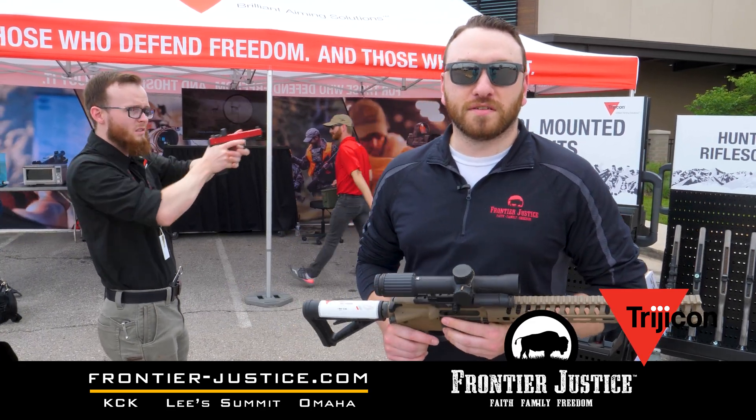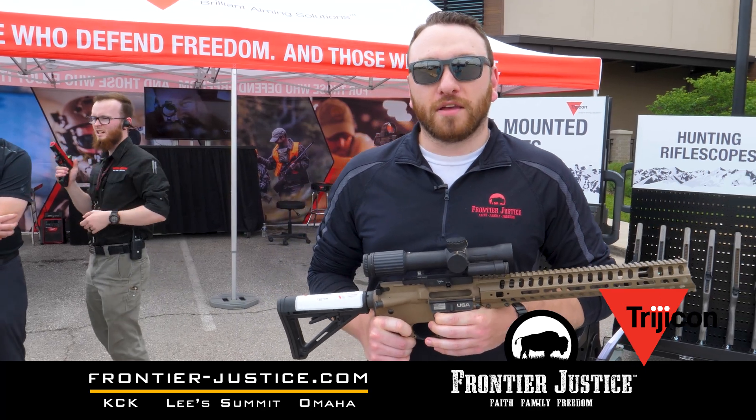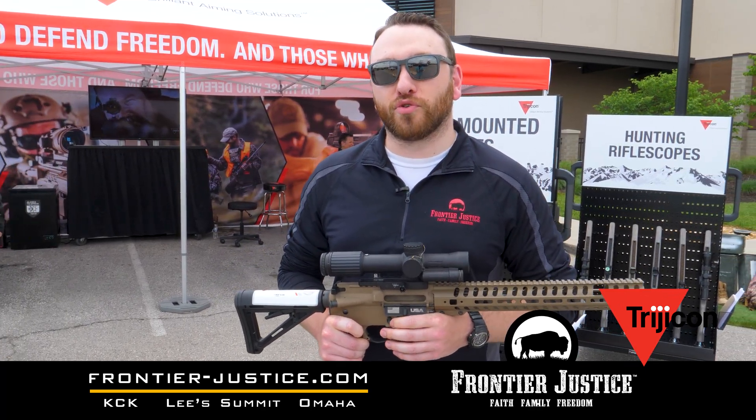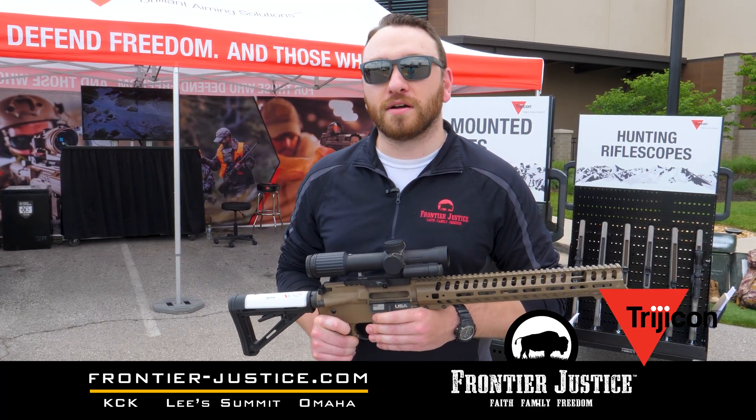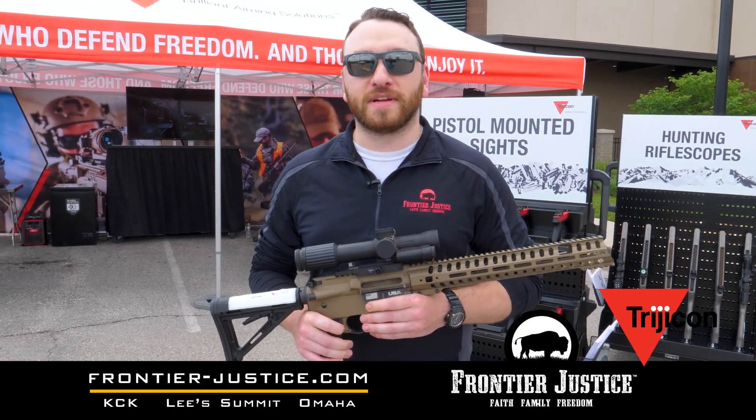Hi guys, this is Brandon. I'm with Frontier Justice. We are here at the Kansas City, Kansas location over at the Legends. We had the opportunity to have Trijicon here on their roadshow that they are traveling countrywide, showing off their optics, doing their durability tests that you might see in some of our other videos.